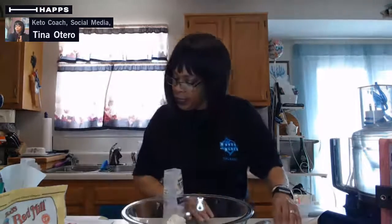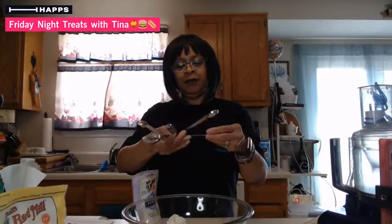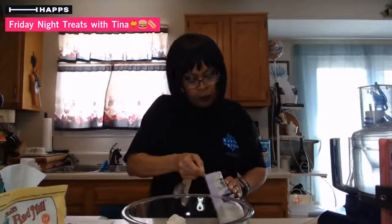Now I'm going to put in three teaspoons of xanthan gum. That helps things stick together. Let me find my teaspoon again. So I'm going to put three teaspoons of xanthan gum - yes, this will make french fries, believe it or not.